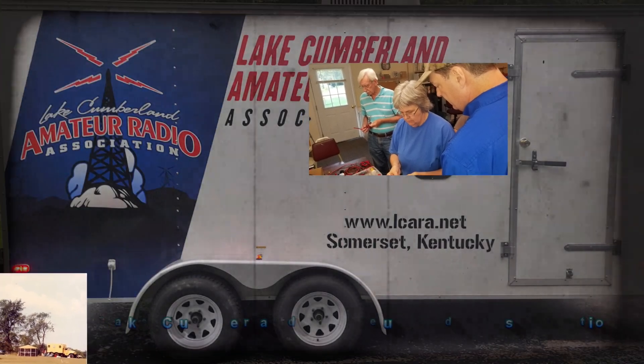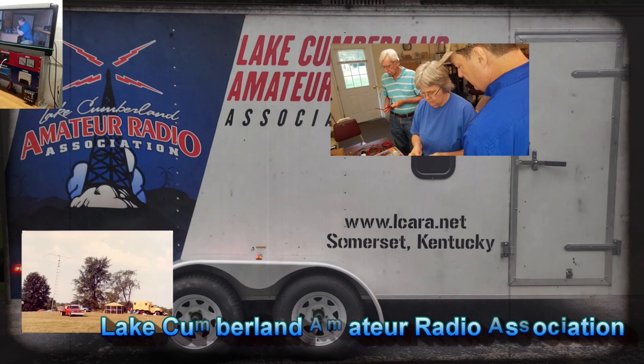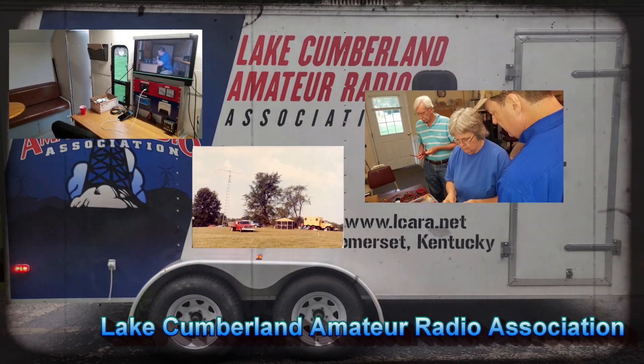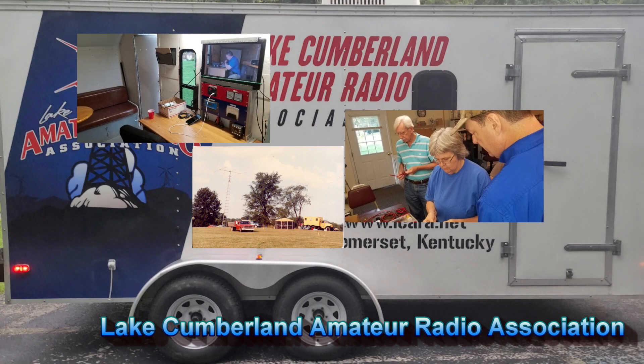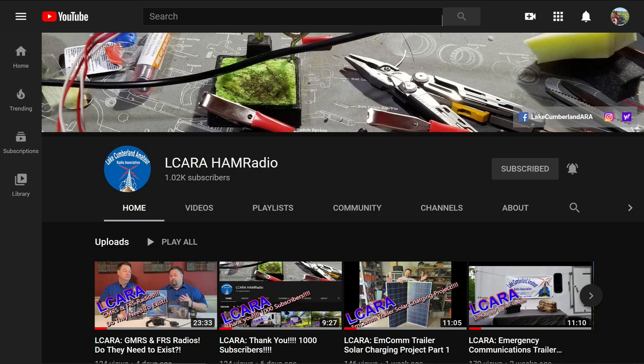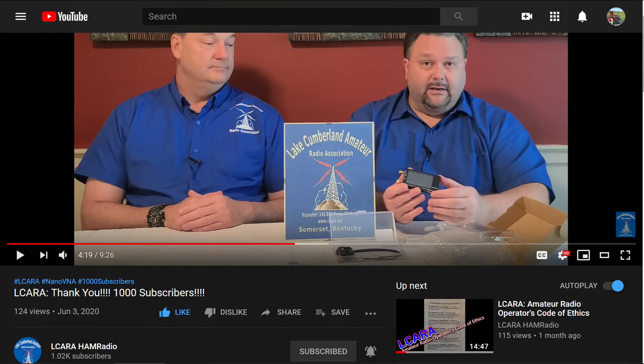Welcome to Lake Cumberland Amateur Radio Association. You can find us at ElCara.net, on Facebook, on YouTube, and on Instagram. If you're enjoying the videos we're producing here at ElCara, please help our club out by hitting that subscribe button. Also, give us some feedback on our videos — click the like button, share with anybody who may find it interesting, and hit the bell icon to make sure you get notified of the next video release.